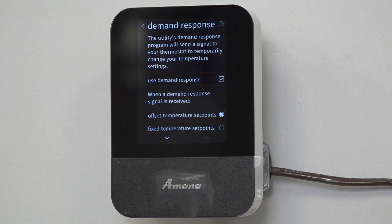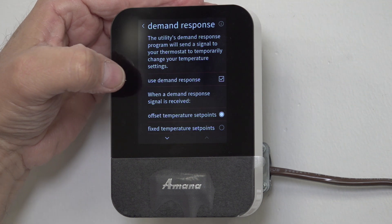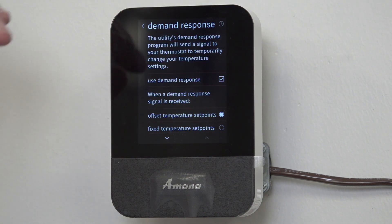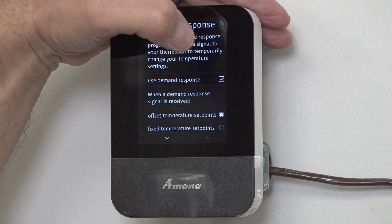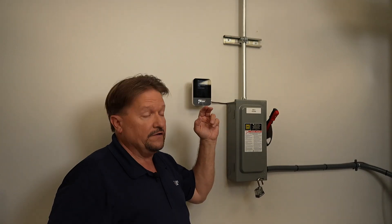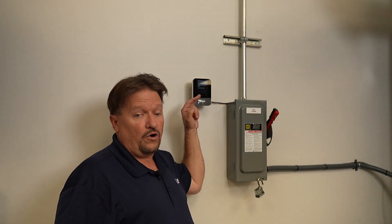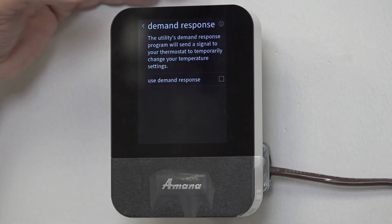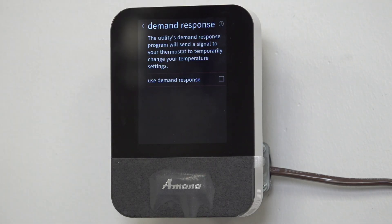I'll set it to what I need it. It says 'Use Demand Response' and it's got a check mark. So I'm going to take that check mark off and I'm not going to use it. Now, some thermostats I've seen will say on or off — I would just turn it off. I'm not going to use demand response, so I'm going to back out.